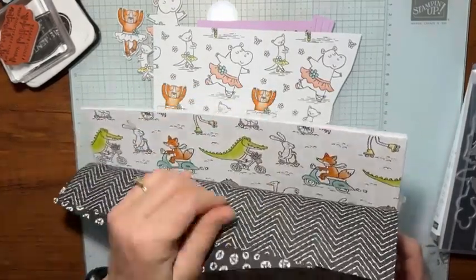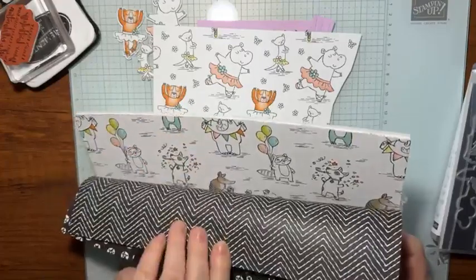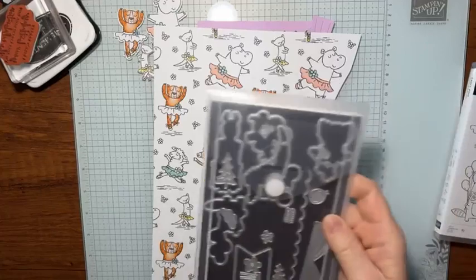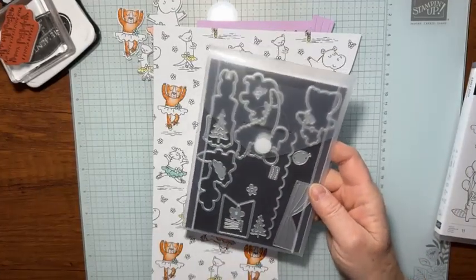Look how cute they are on there. And then the back of course is just a black and white print. Some of the dies in the die set cut out that designer series paper — that's just a perk.